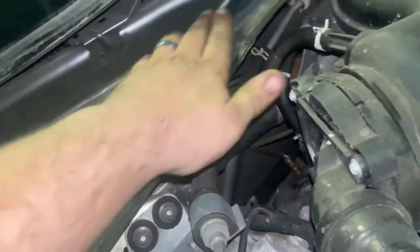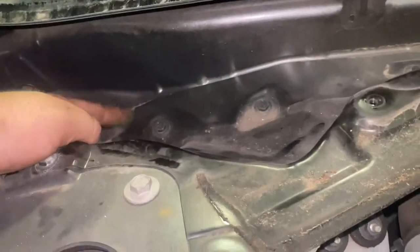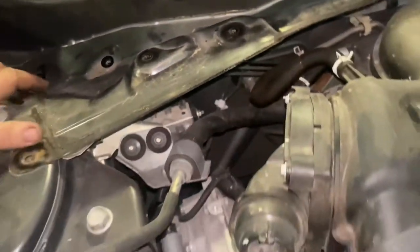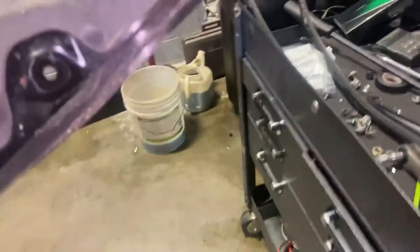Next, I'm gonna take this metal piece off the passenger side. Same thing — 10 millimeter bolts. Once you get the bolts out, you can lift this up. They've got a little felt around the bottom of it sometimes. It'll stick and you have to give it just a little jerk to get it loose. We're gonna set that to the side.